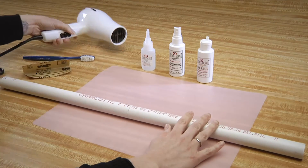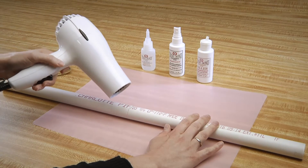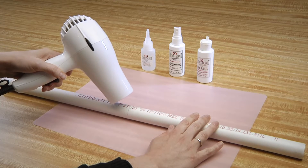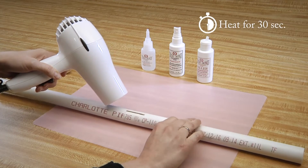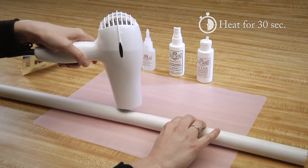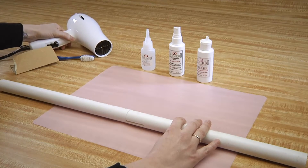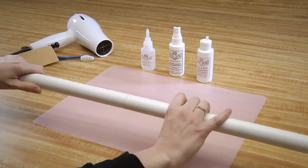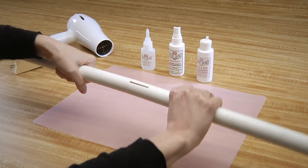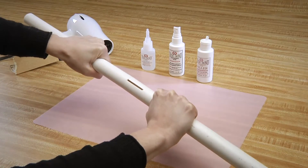Align the two pieces and press firmly for 20 seconds. Now, we can take our heat and aim it at the seam for another 30 seconds, or twist the two pieces off.